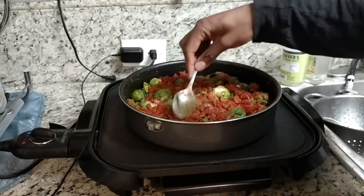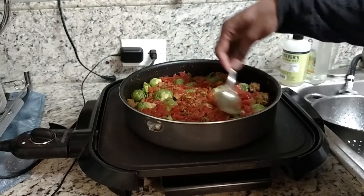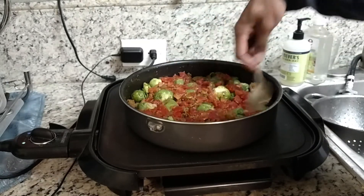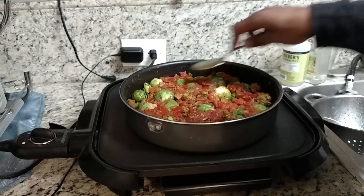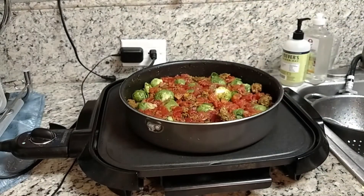This is nutritious and delicious. In my ground beef — you don't have to do this — but I put maca and chia in there and cooked it up. So maca and chia are in my ground beef.